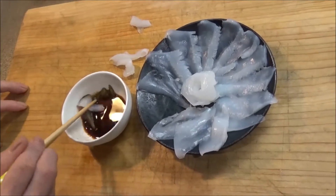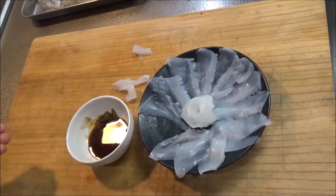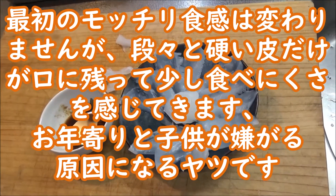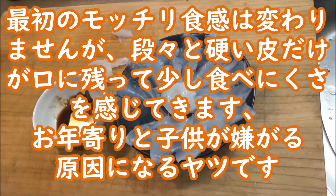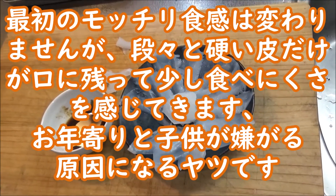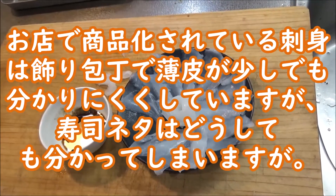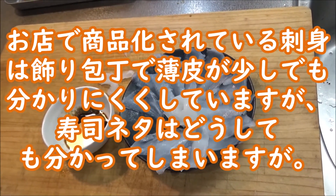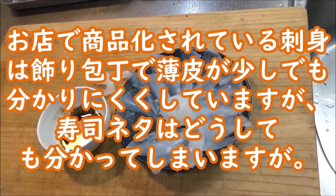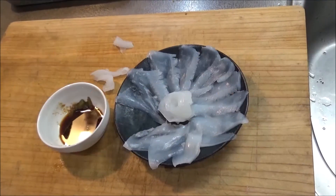皮付きの方もちょっと端っこ、切ったやつがあるんですけども、薄皮が付いてた部分ですね。これもちょっと試食してみようと思います。こちらはちょっとね、やっぱり食感が硬いと思うんですよ。食感はもっちりしてるんですけども、やっぱ最後に硬い皮が残るのが明らかに分かりますね。噛んでいくほどこの硬い皮だけが口の中に残るという、典型的なイカになってますね。これが硬いか硬くないかの差になってくると思います。